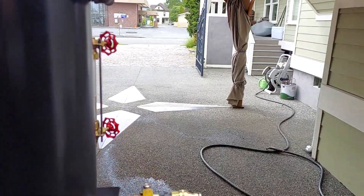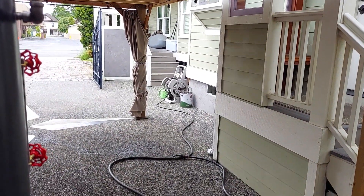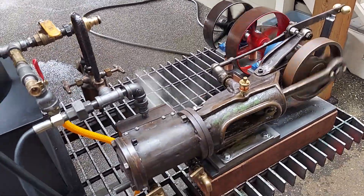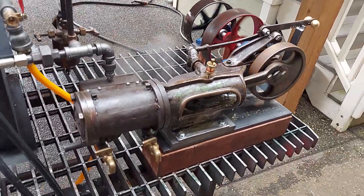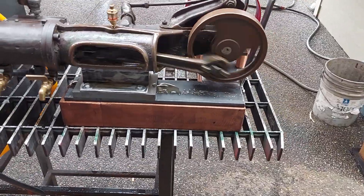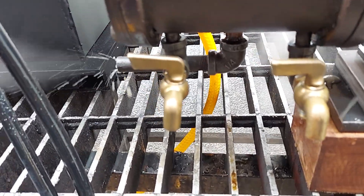I'll turn on the steam, just using one of my small boilers. Runs like a top, like a little sewing machine. Beautiful. Slow-down valves are fitted for it.